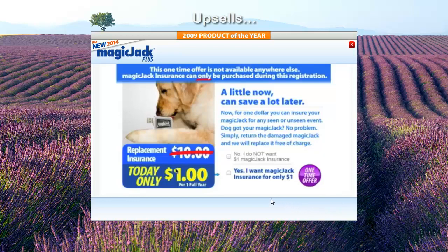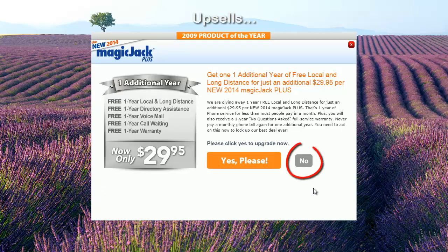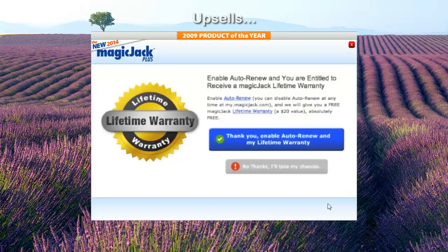You may want replacement insurance — I didn't. Select the check box next to "No, I do not want $1 MagicJack insurance." Select No for the 5-year platinum preferred plan. Select No for the 1 additional free year with additional device $30 per year contract. Select No for yet another upsell for $50 gift MagicJacks. Select No for the International Prepaid Minutes upsell. You'll probably be asked to enable auto-renew in order to receive the lifetime warranty — it costs nothing extra to do this and you can always disable auto-renew online later. Click "Thank you, enable auto-renew, and my lifetime warranty."